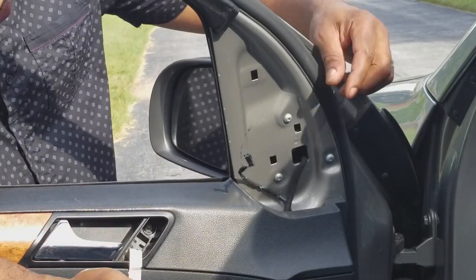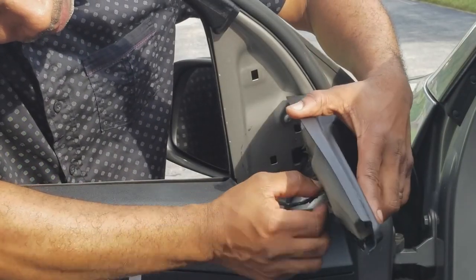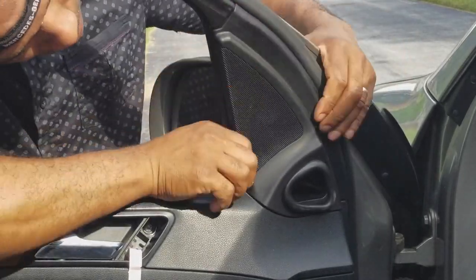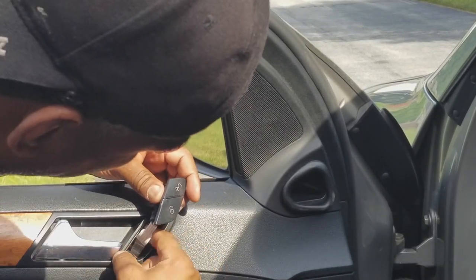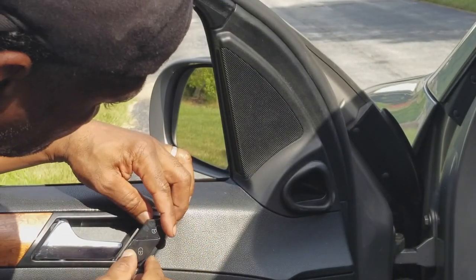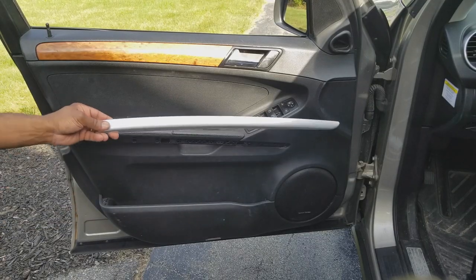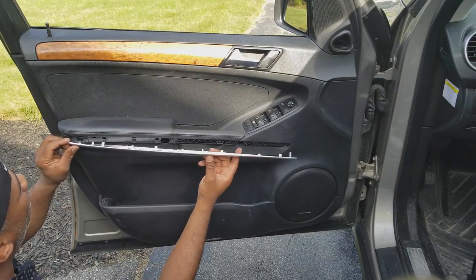Next thing I'm going to do is reconnect this tweeter right here. Then slide it down into place. Fish the cable back inside, all the way down, out of harm's way. Next, we're going to take our trim and put it into position.